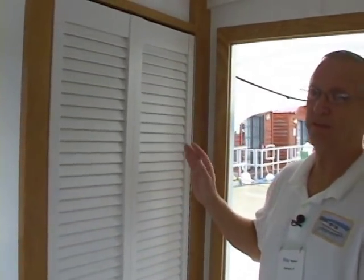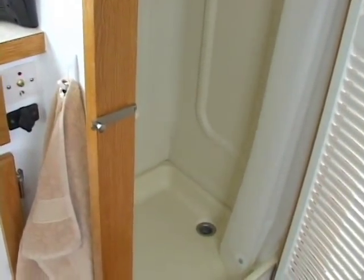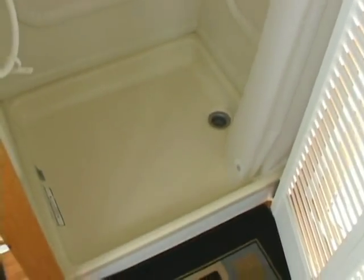At the back end of the salon is my wife's favorite feature of this boat — the shower. I incorporated a separate stand-up shower so we can get in and take care of business as necessary. It's very nice to have that on board, which we don't have on the other boat.